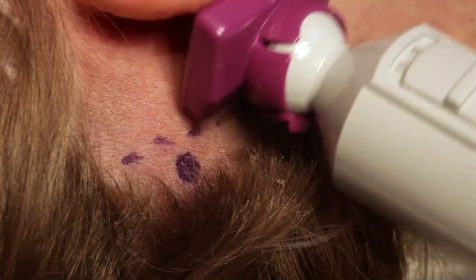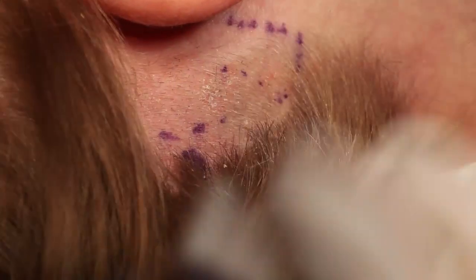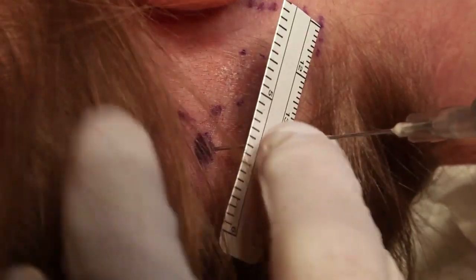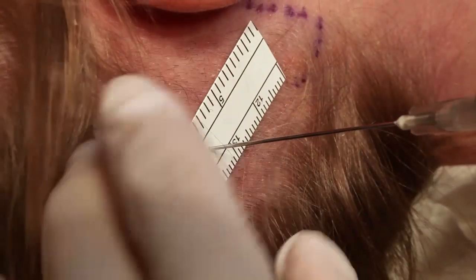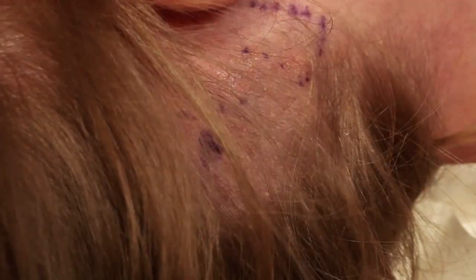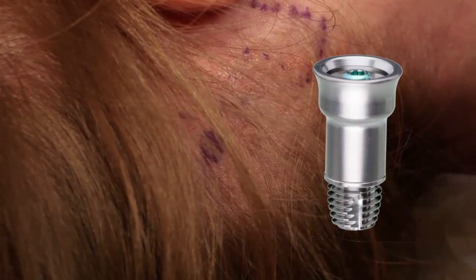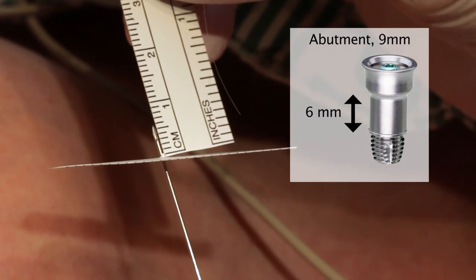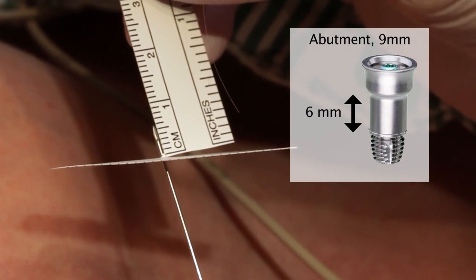To choose the right abutment size, the skin thickness can be measured with a thin needle and a sterile ruler. Alternatively, the measurement can be made after the incision is performed. With the tissue preservation technique, a majority of patients will need a 9 mm abutment. In this case, the measurement of the skin thickness suggests a 9 mm abutment.